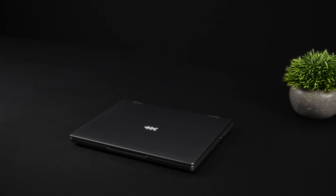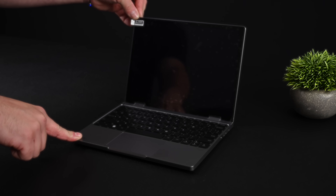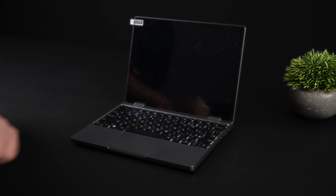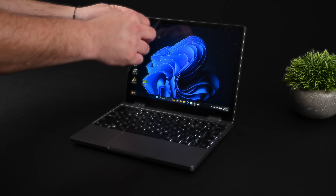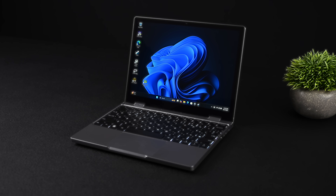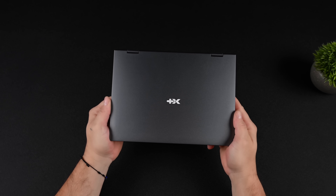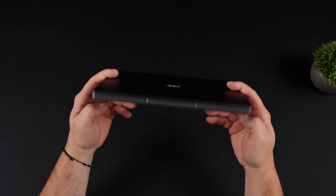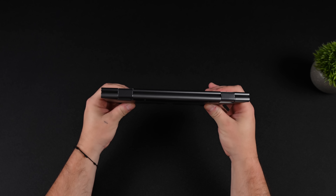Hey, what's going on everybody? It's ETA Prime back here again. Today we're going to be taking a look at the all-new Storm 10 Mini 2-in-1 laptop. And this form factor is quickly becoming my favorite for these thin and light carry-around laptops. Most of the time when I'm on the go or even traveling long distances, I personally don't need a huge laptop to get work done, but there are some cases where I do need that desktop interface. And personally, I think this is the perfect size for something like that.